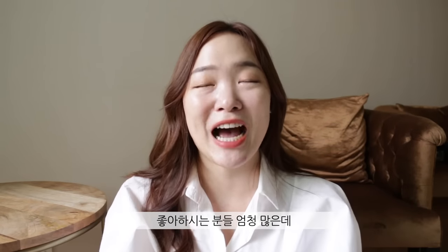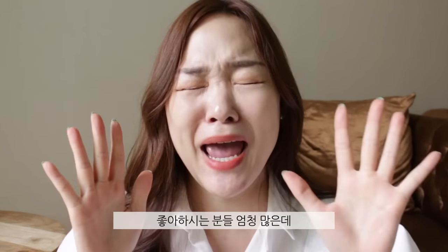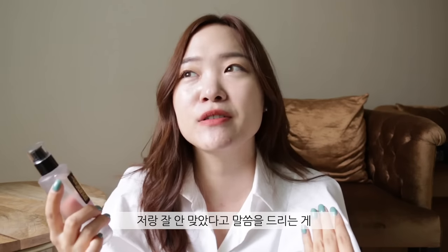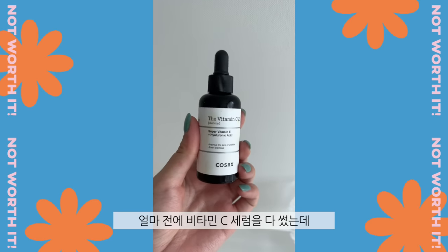Moving on to the next one — I'm a little scared to mention this because I know it's a cult product and so many people swear by it. Hold your breath — it is the COSRX Snail 96 Mucin Power Essence. I feel so guilty saying this didn't work out for me. Don't get me wrong, I love COSRX. I'm really digging their new RX line — I just finished their vitamin C serum and I love their retinol 0.1% oil. They have really great products.